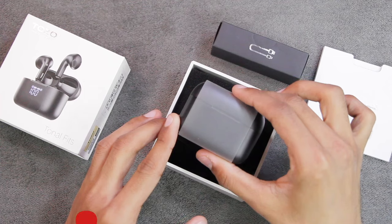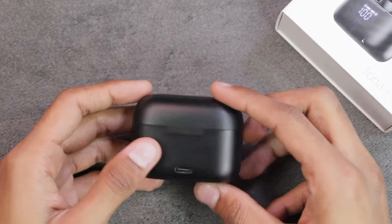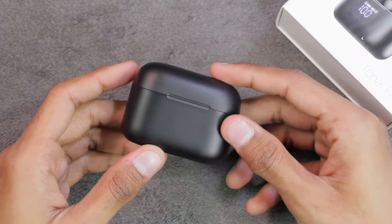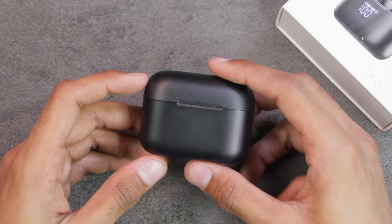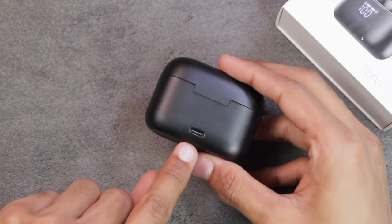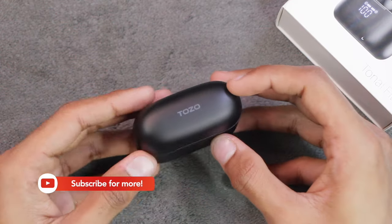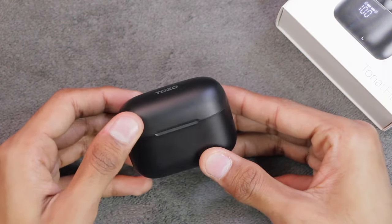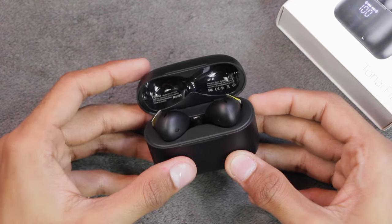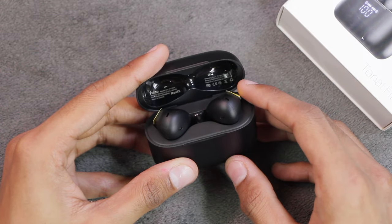And here are the TOZO Tonal Fits T21 wireless earbuds. The case is really good quality - it has a matte finish and comes in four colors: black, blue, green, and red. I have one in black. The product dimensions are 3.39 x 3.31 x 1.57 inches and it weighs around 3.52 ounces. On the box we have the USB-C port to charge the earbuds, and below we have the wireless charging sensors. On the top we have the TOZO branding. When you open the box you'll see the OLED display which shows the battery percentage, model number, serial number, and battery capacity of the earbuds.